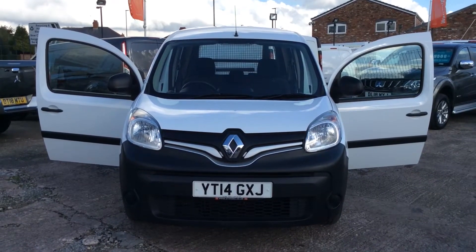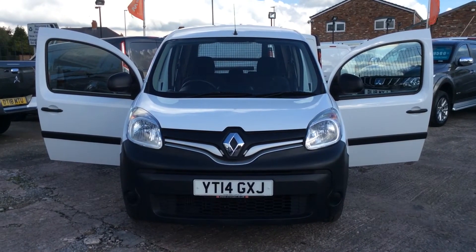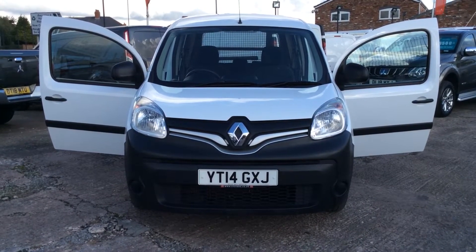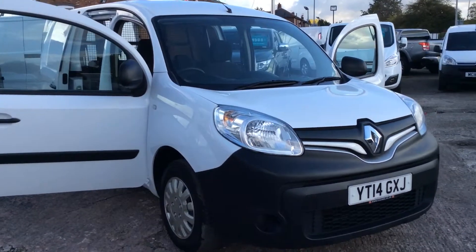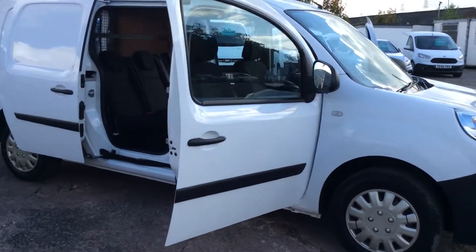Hi, hello and good afternoon. My name is Darren from Cheshire Vehicle Supplies and today I have to show you a 2014 registered Renault Kangoo Maxi crew van. So it's a factory crew van, factory right. Twin side loading doors — I'll show you around from the front onto the driver's side.